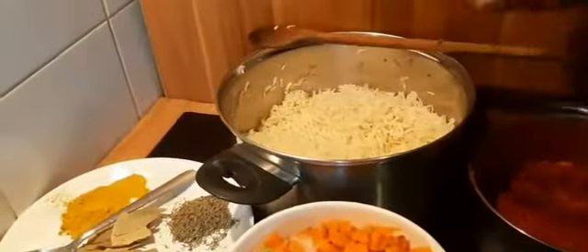Hi everyone, welcome once again to Tonya's Kitchen and Travels. Today we'll be making jollof rice with some vegetables to garnish it. To do that we need the rice — here's my rice, I've already pre-boiled it and it's not fully cooked yet.